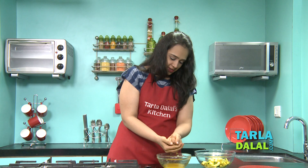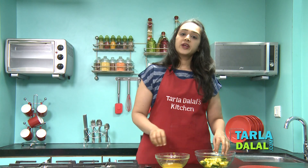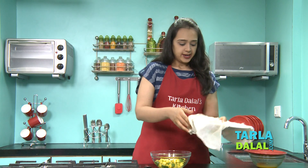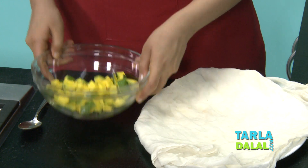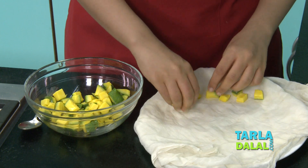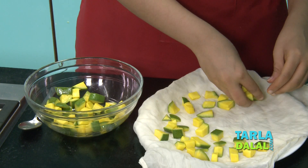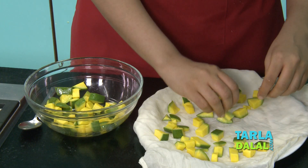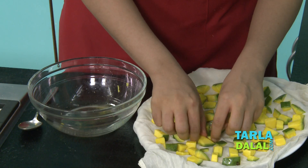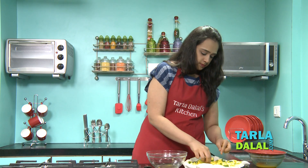This is the last bit of the mangoes — we'll squeeze out all the water finally. You can discard this water. Now we'll take another plate with a muslin cloth on top and line the raw mango cubes on it to dry. We want it to dry out completely, which will take approximately one hour. You can keep this in sunlight or under a fan. Just spread it on the muslin cloth keeping some distance between each cube.